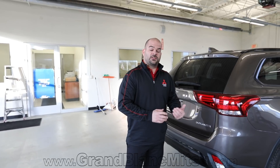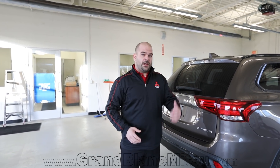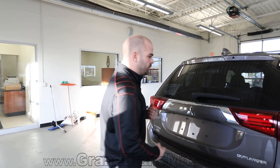How about your full comprehensive warranty? Ninety percent of manufacturers out there are at 3 years or 36,000 miles. Ours with Mitsubishi is 5 years, 60,000 miles. That is an awesome benefit. So have your confidence, drive your ambition, and take a look at Mitsubishi a little bit closer.